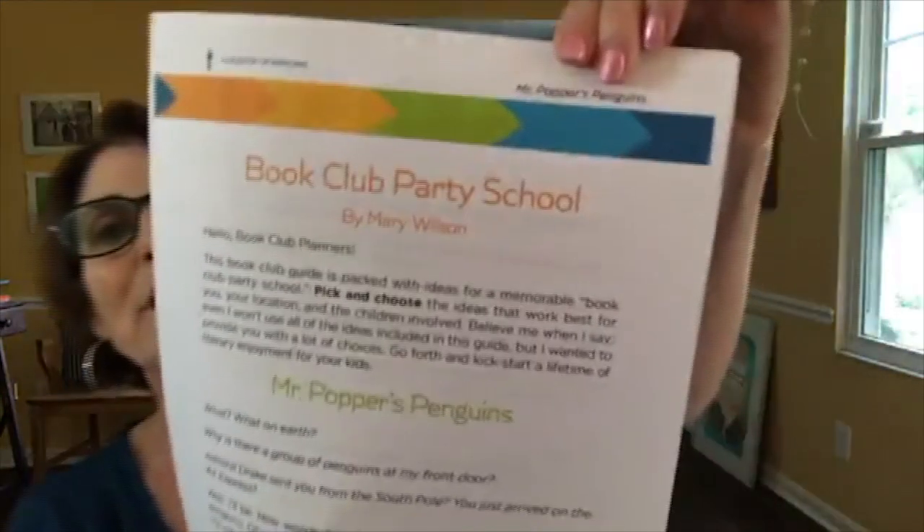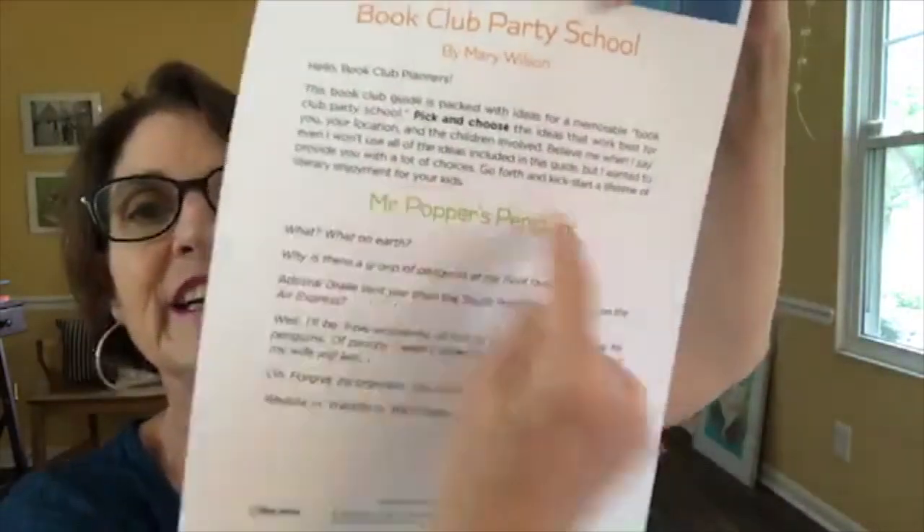Now for the coup de grâce — the best part of the entire redesign: what we call Book Club Party School by Mary Wilson. Mary is that intrepid party planner — you can't keep a good party-planning woman down. What she does is create a guide every time, and they're so good. They're written in this very friendly way — like: 'What? Why is there a group of penguins at my front door?' — welcoming the partiers to the house for the book club.